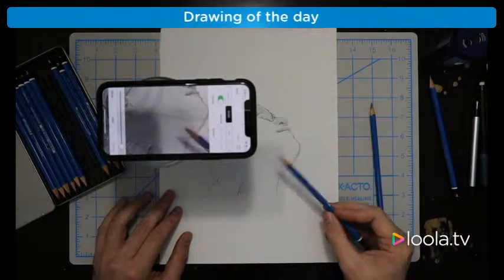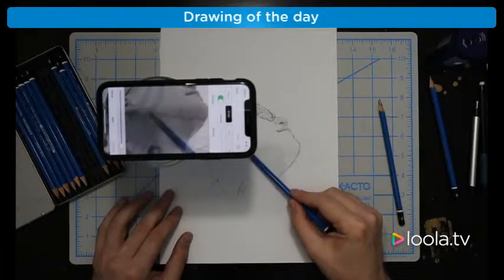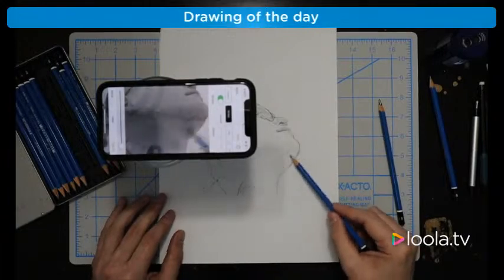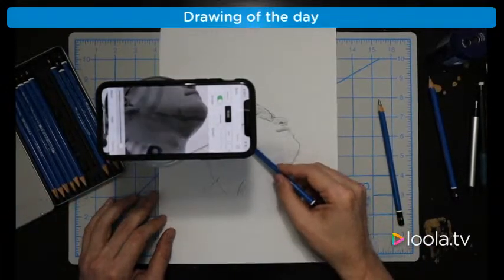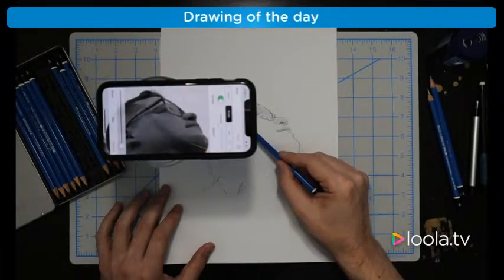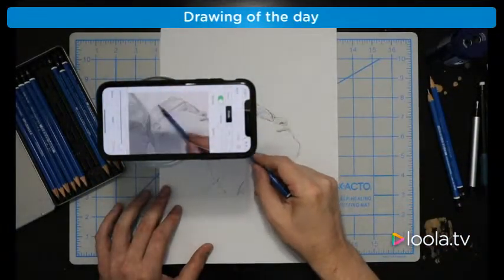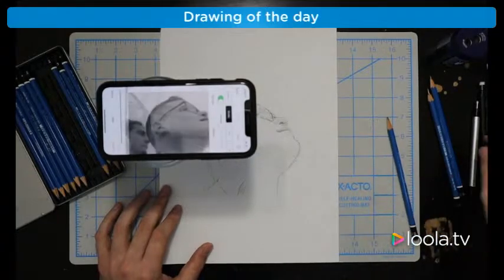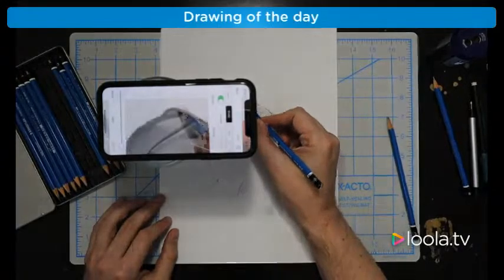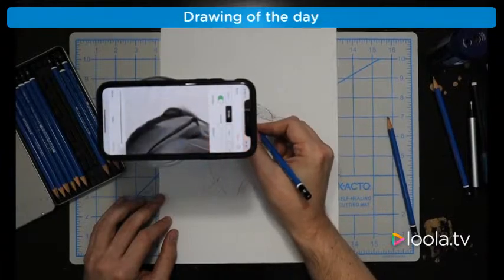I'm going to focus on this area a little bit more, just with the side of my 6B pencil — go in, get the shadows, also get the shadows in here a little bit, get his hairline a little bit more, side of the pencil, darken the hair up here. Now I'm going to go in with the 6B and zoom in a little bit and get some details of the hair — just light, wispy strokes, because we're just filling in the idea of the hair, the suggestion of the hair.